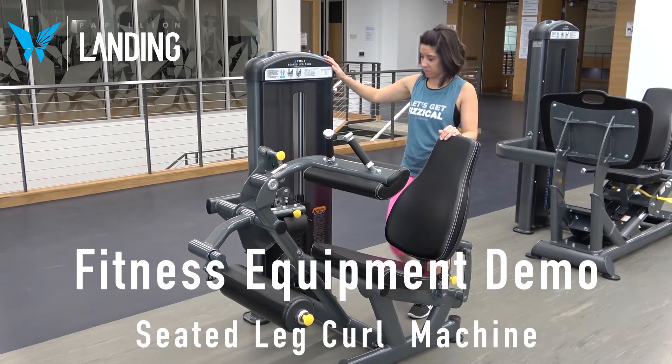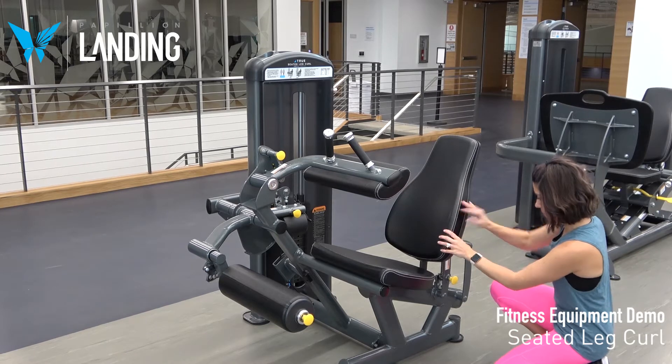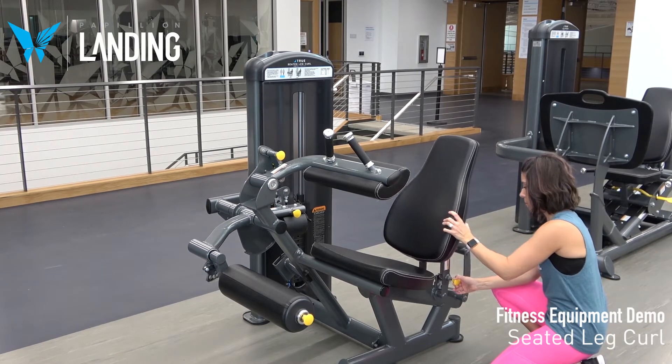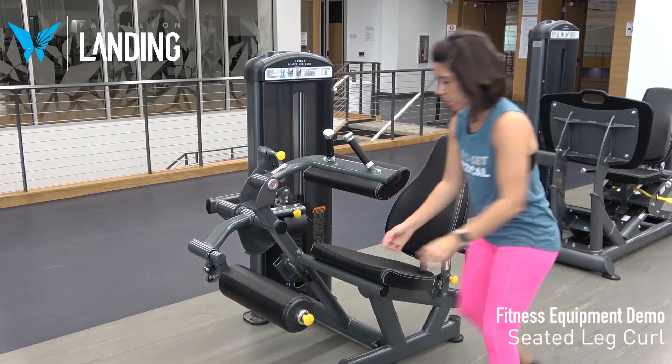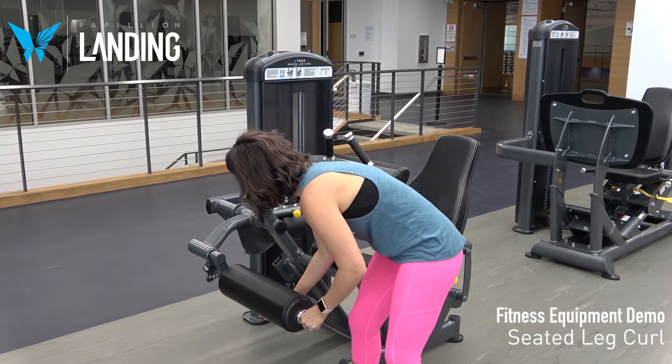This is the Seated Leg Curl Machine. Use the yellow knob to adjust the seat back pad so that your knees align with the pivot point. Position the ankle pad below the back of your ankles using the yellow knob.